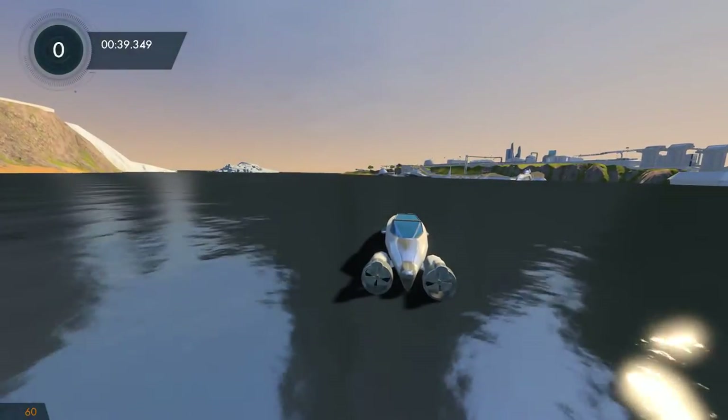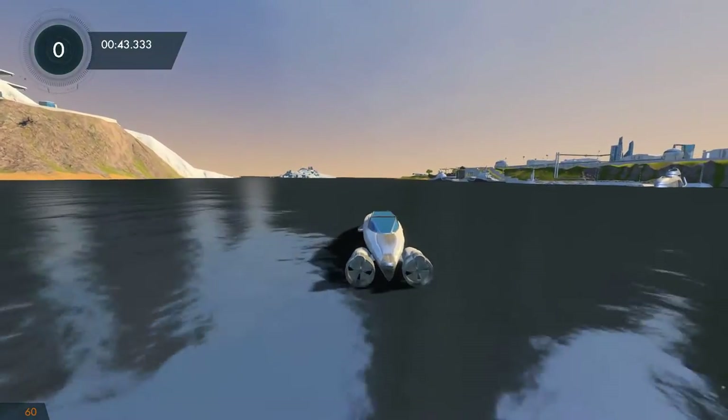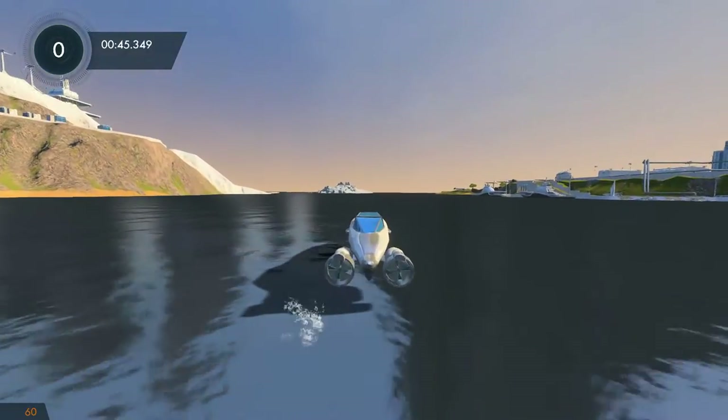Hey guys, this is Grifotage and today I'm going to show you how to build a drivable boat in Child's Fusion. This here is what the end result will look like when we're done, and I hope you enjoy.